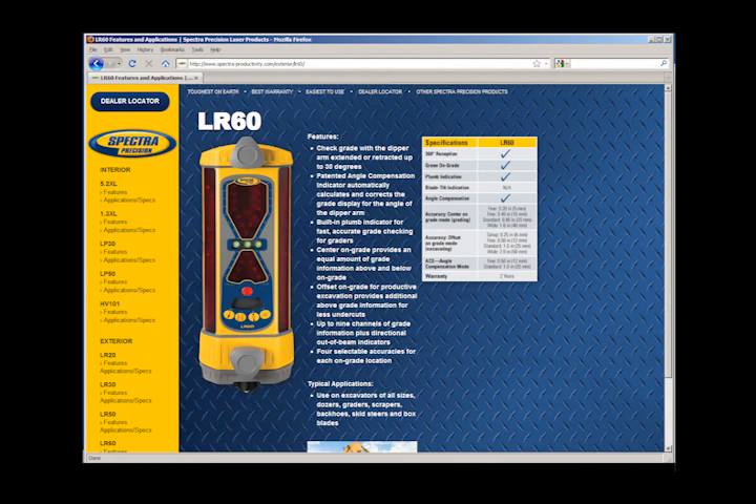For more information on the Spectra Precision LR60, please visit www.Spectra-Productivity.com.